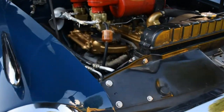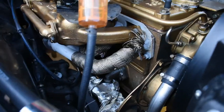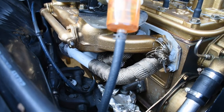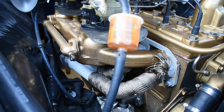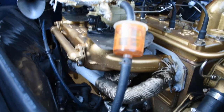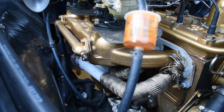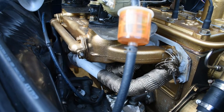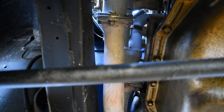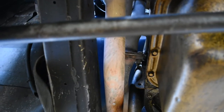We're using Clifford headers right underneath the stock intake manifold. This is the big six, the 308. These are Clifford's three-into-one — so the first three cylinders go into one collector and the last three go into another collector. They enter into two two-and-a-quarter inch exhaust pipes. Here are the two collectors.